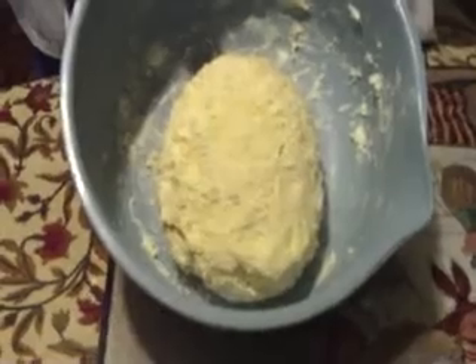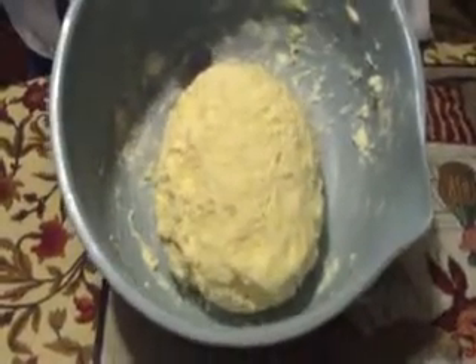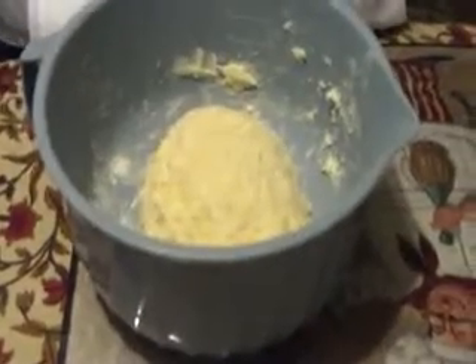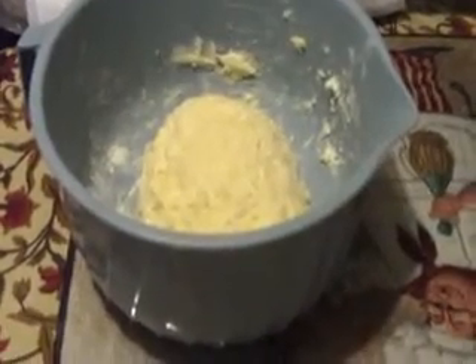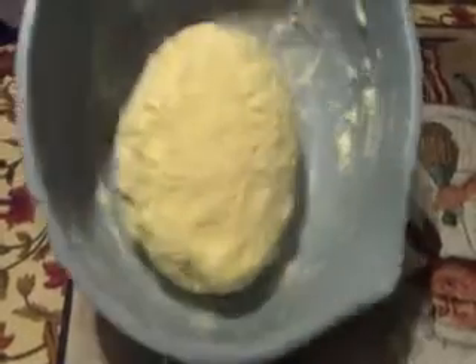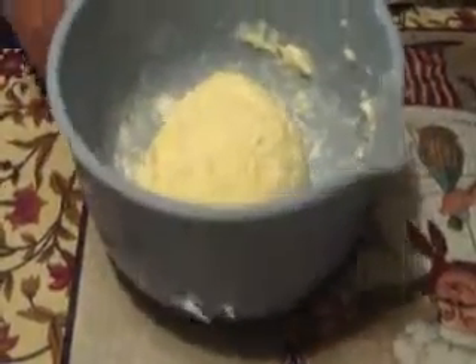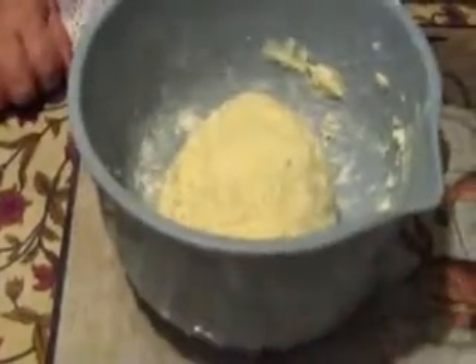Someone on the page said you have to refrigerate the dough for half an hour, but you don't really have to — you can use it right as soon as you're done. That's why we put the ice water in there, so it stays cold enough to work with right away.